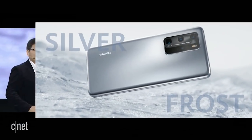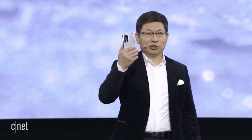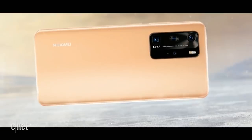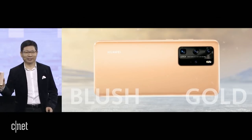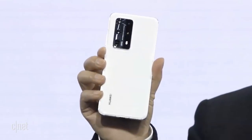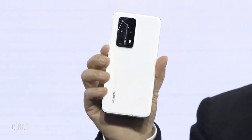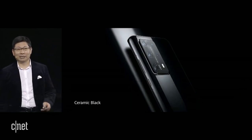This amazing Silver Frost color — really unique. This is the color: Silver Frost. Another very unique color: Blush Gold. The ceramic white is purely amazing — premium, elegant. And the classical ceramic black — it's a really amazing color.